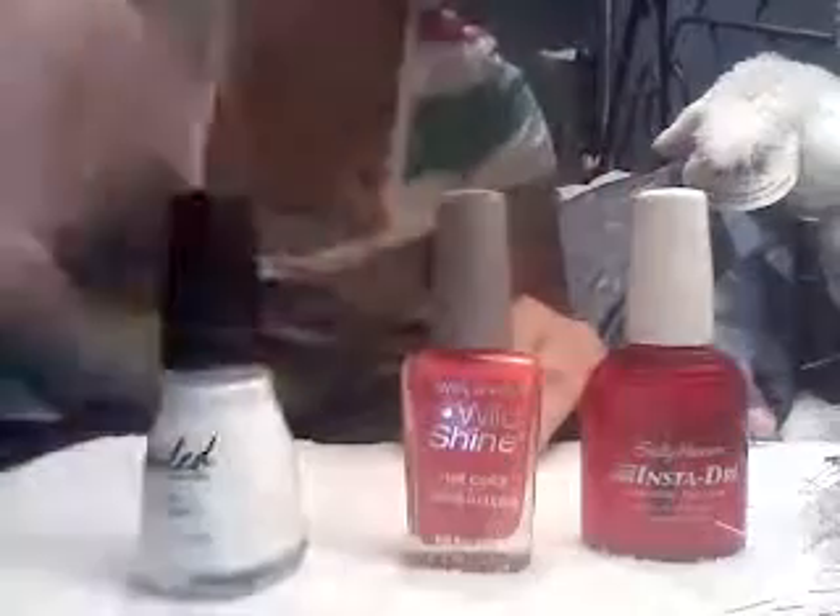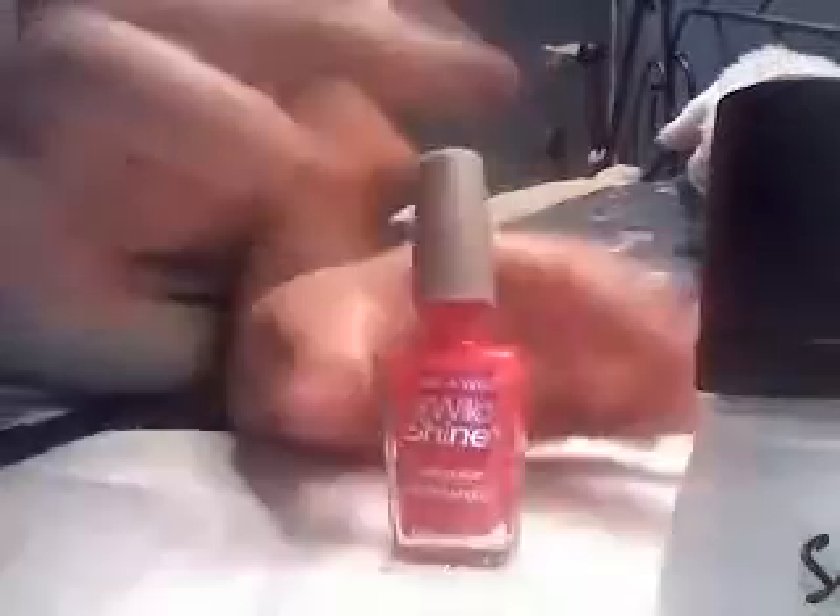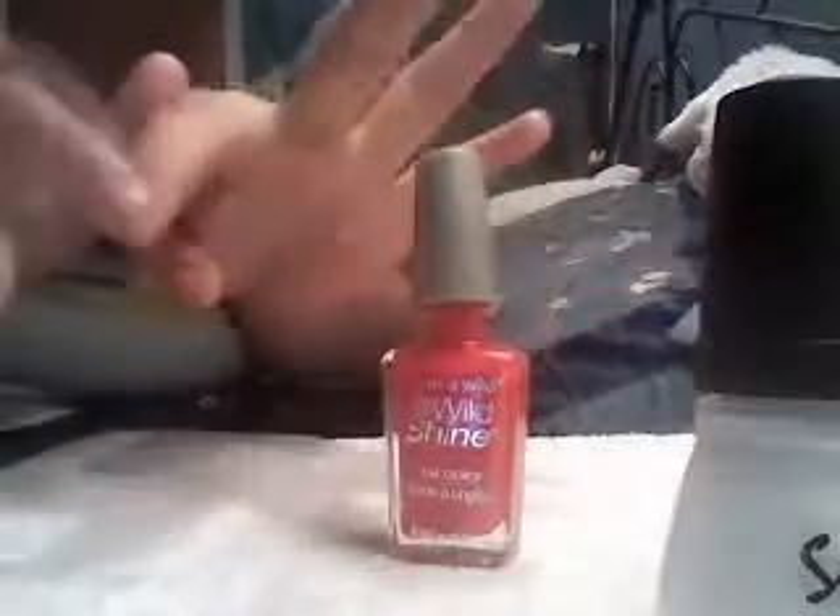Let's get started. First, take your Wet and Wild Wild Shine 429D and paint your thumb, pointer, middle, and pinky finger with that color.